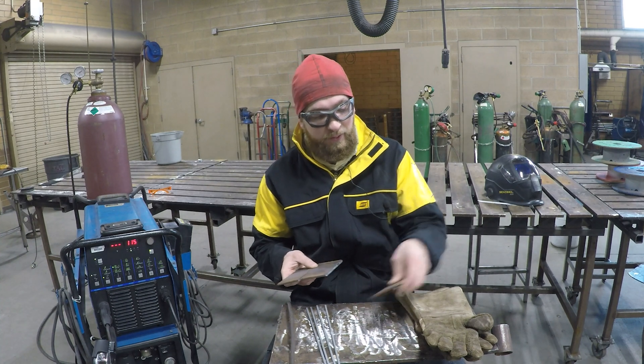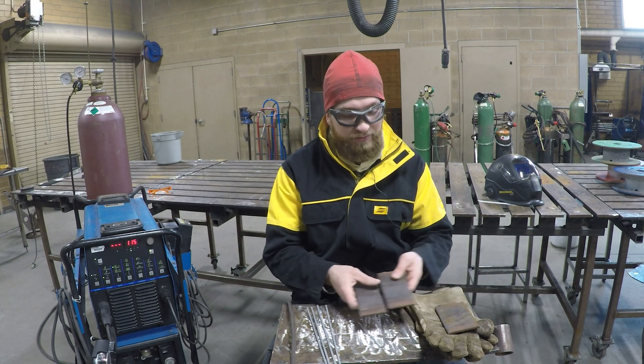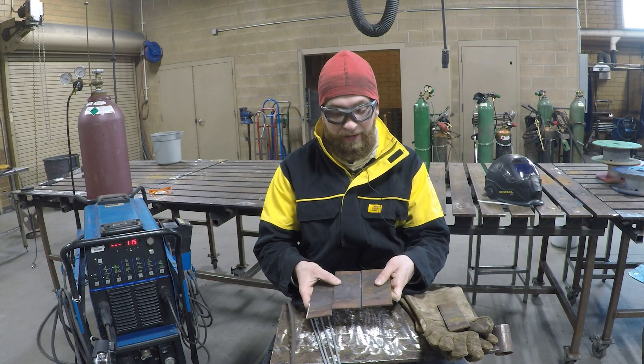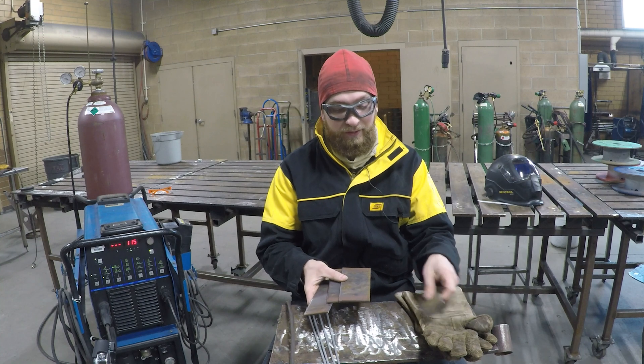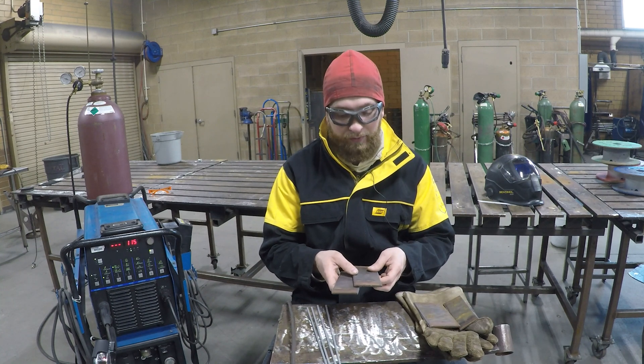I've got several pieces of metal here. Once you do one butt joint, instead of grabbing two new pieces, you can grab a third piece and weld it onto there. And after that one, grab a fourth piece and weld it on. You don't need to get two new pieces every time you do a butt joint.